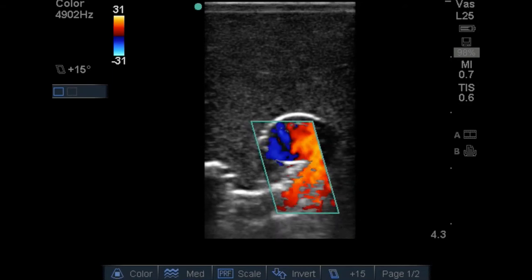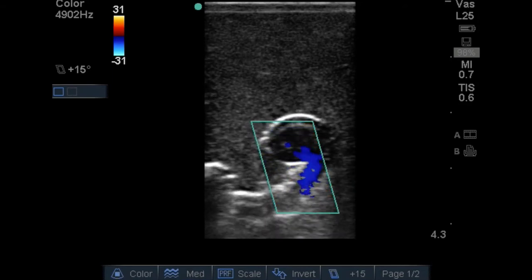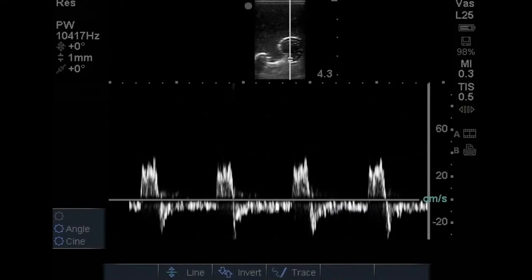We can even place spectral Doppler on the entrance of the fistula and see an arterial pattern with a little bit of reflux, confirming we do in fact have an arteriovenous fistula connecting both vessels — and this is what's leading to our purple vessel.